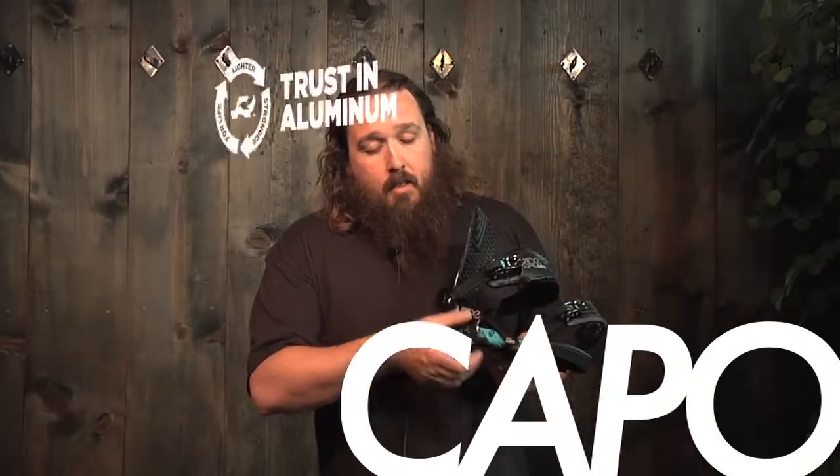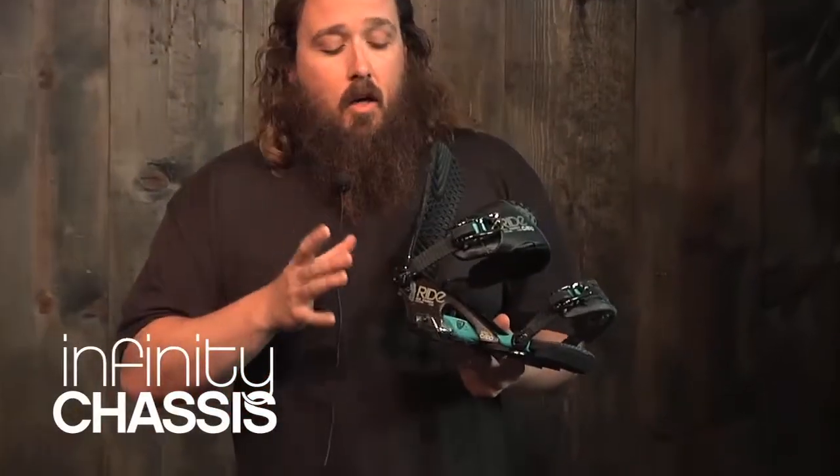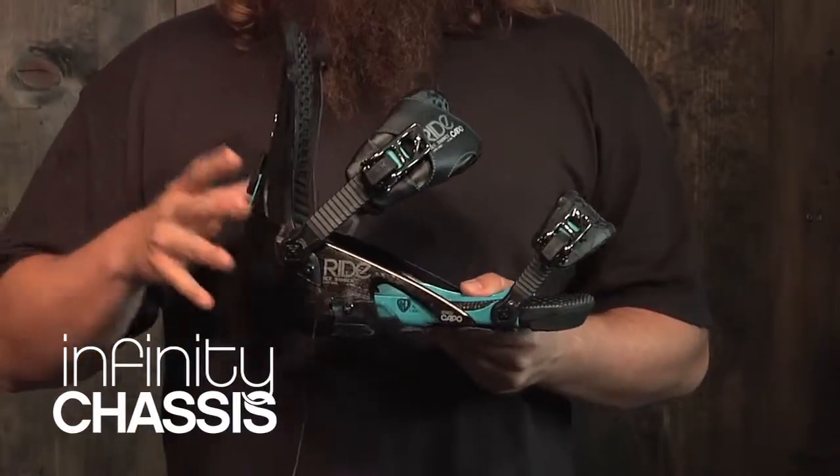I'm Jim with Ride Snowboards and this is the Capo binding. The Capo has our T6061 aircraft aluminum chassis, also known as the Infinity chassis, which is our newest chassis. It can offer you a lot of adjustment, and with this binding you can get a really custom fit to your boot.